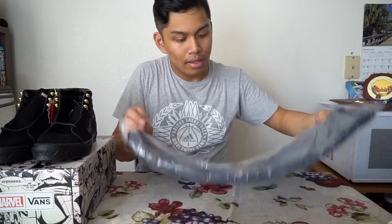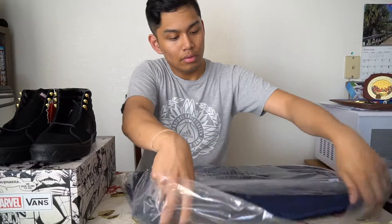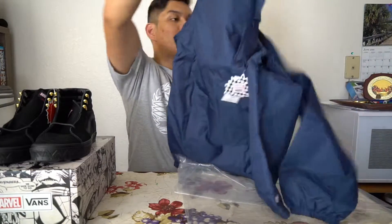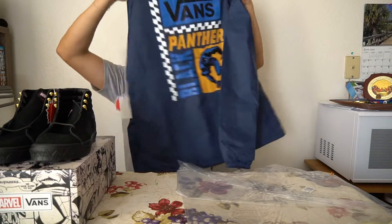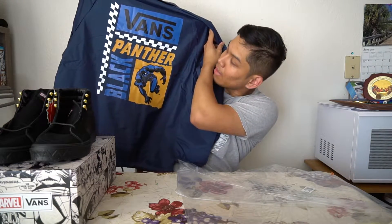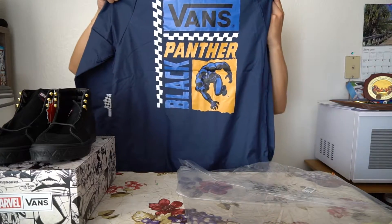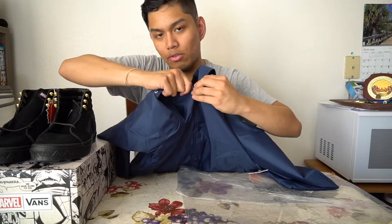Now the jacket is based on the comic book. I would throw it on if it wasn't like 90, almost 100 degrees out here. But look at that jacket — real nice. On the back you've got the old school Black Panther in black and bluish. Vans is on there as well, and you've got a smaller version of the back graphic on the left breast.